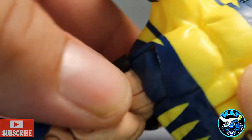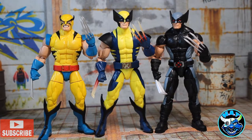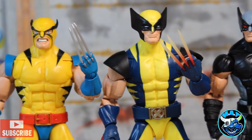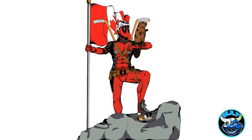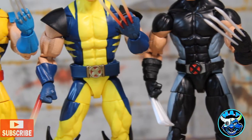Wolverine was created in 1974 and made his first appearance in the Incredible Hulk, co-created by Roy Thomas, Len Wein, and John Romita Sr. He's a Canadian superhero, which makes him one of my favorites by default — there aren't a lot of Canadian superheroes, especially ones as popular as Wolverine, coming out of Alberta, Canada.